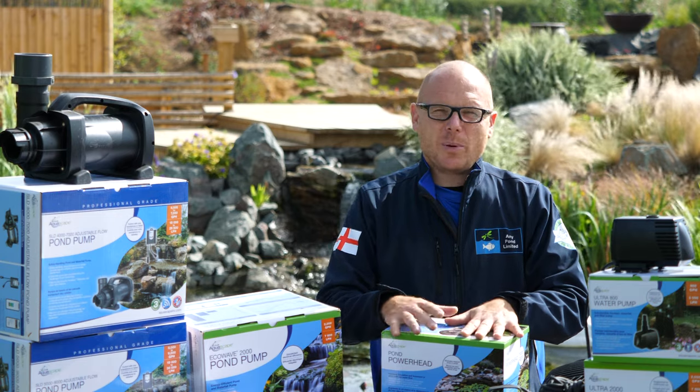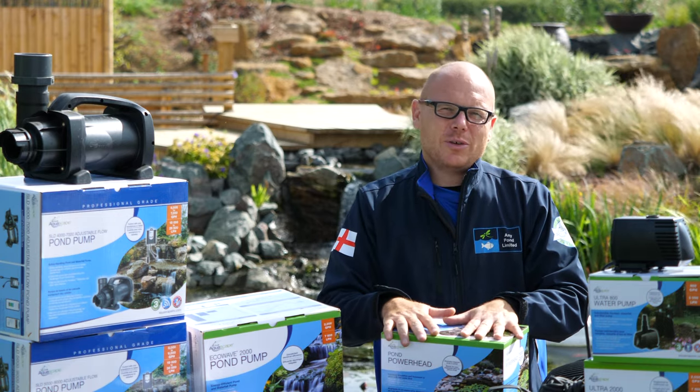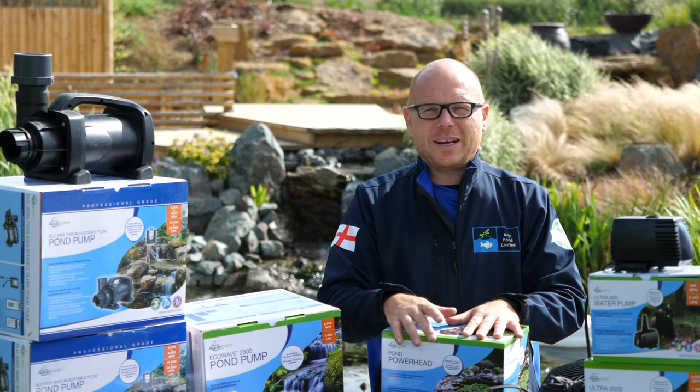My name is Mark the Pond Advisor and I'm here to support you to dream, plan, and enjoy ponds and water features. Until next time, I'll see you in another video.